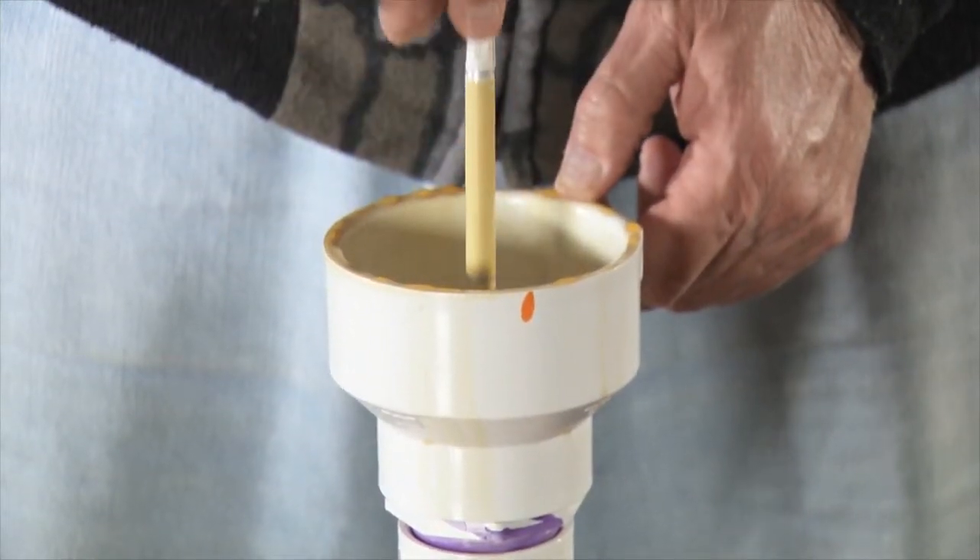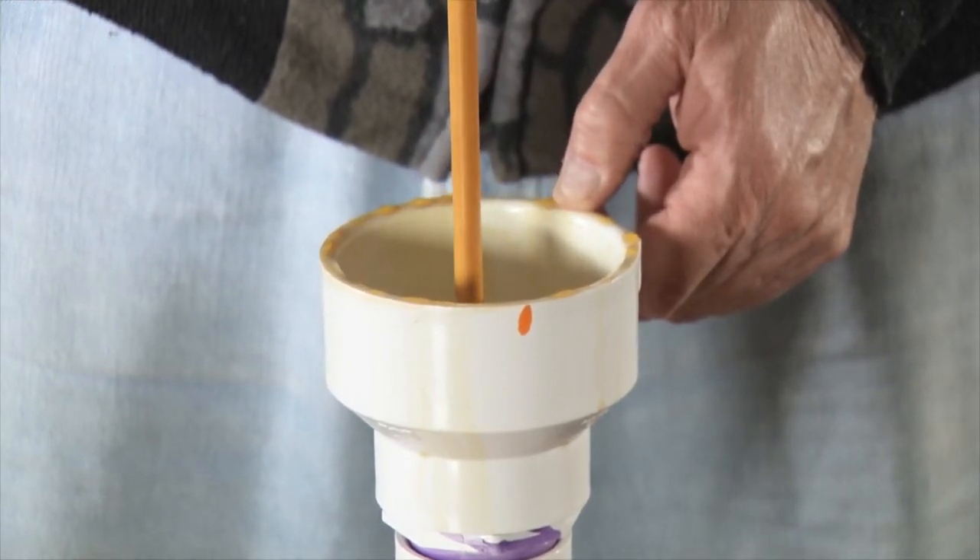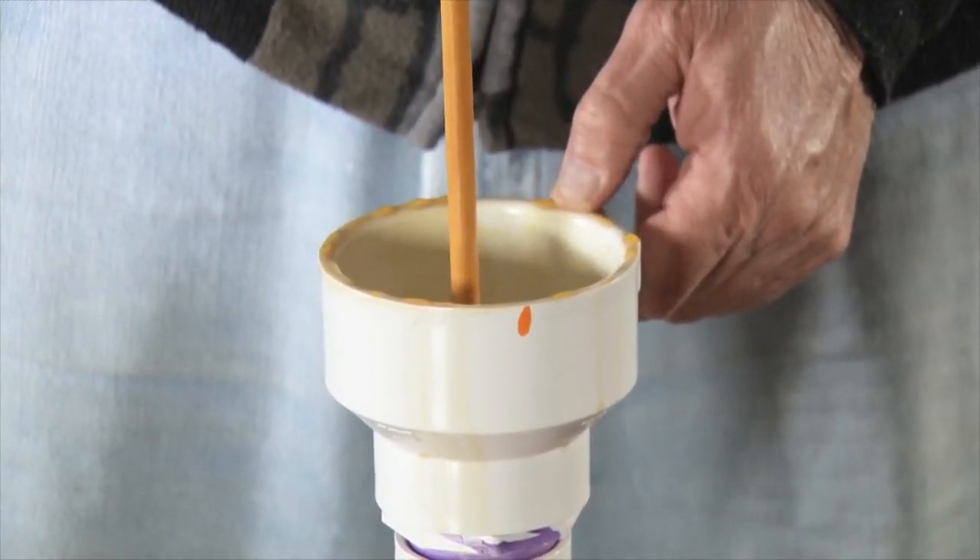After cresting your arrow, you want to dip the entire arrow in polyurethane one more time to protect the crest. After letting it dry for two days, you are ready for the feathers.